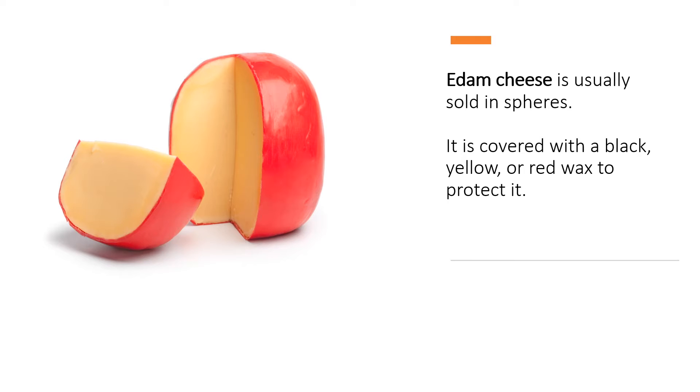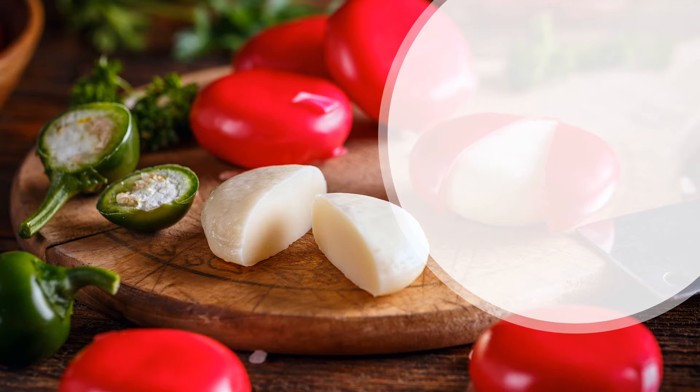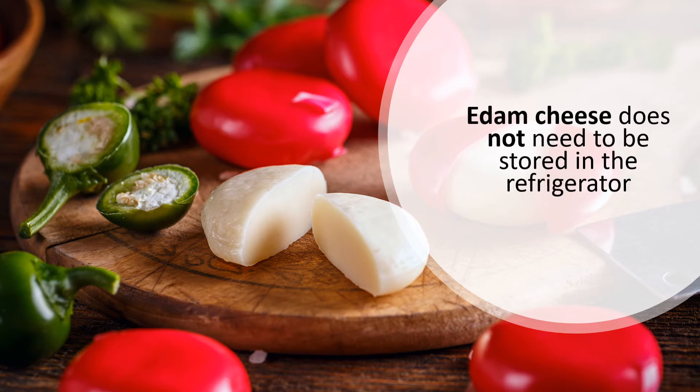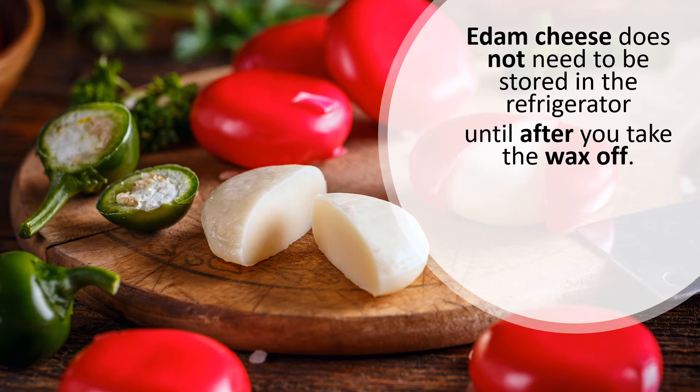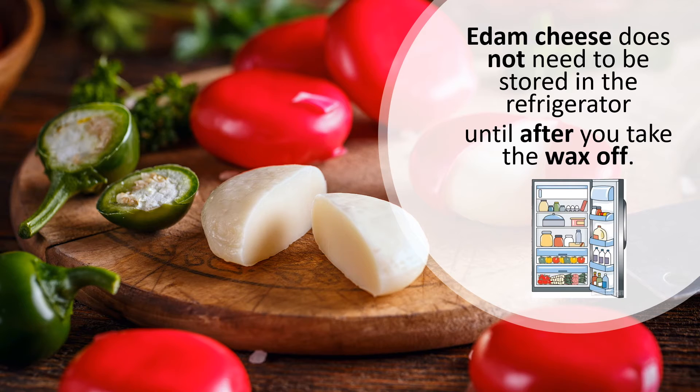Edam cheese is usually sold in the shape of a sphere and covered in wax that is black, yellow, or red. The wax is used to protect the part of the cheese that we eat, but we don't eat the wax — we just eat the delicious cheese. Unlike most dairy products, Edam cheese does not need to be refrigerated when it has the wax on it. Once the wax is removed, this type of cheese must stay in the refrigerator to make sure that it stays fresh. Which cheese in the picture needs to go into the refrigerator — the red one or the white one? The white one doesn't have the wax on it, so it needs to go into the fridge.